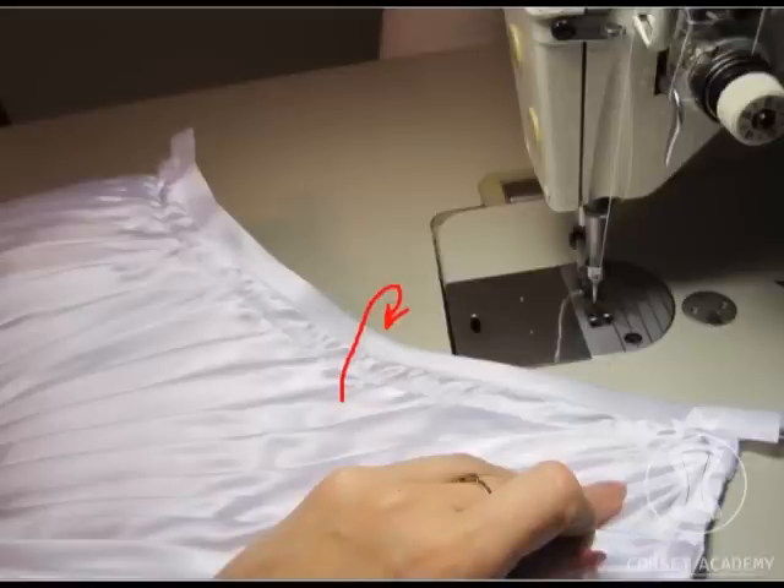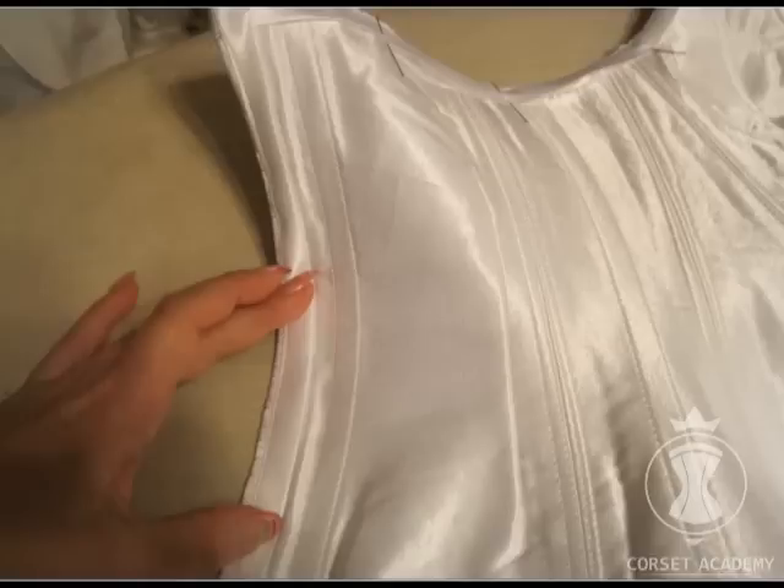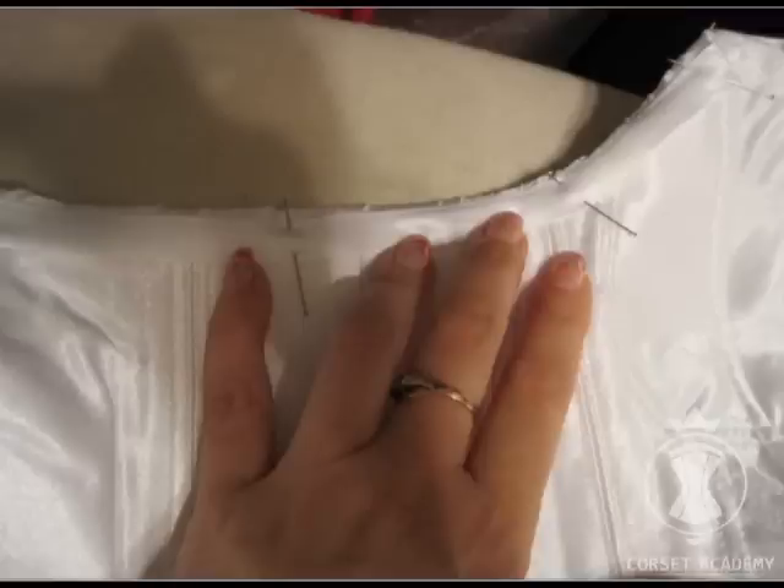I repeat the same procedure with the drapery on the back — I cover all cut edges with the bias tape, bend inwards, pin it, and fix with invisible stitches. The edge of the garment is now very neat along the top, the lacing area, and the bottom.